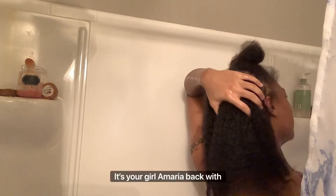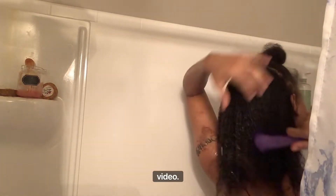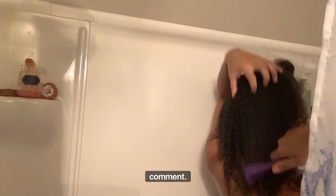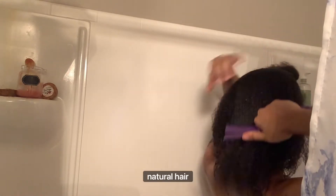What's up YouTube? Hello guys, it's your girl LaMaria back with another video. It is wash day, so don't forget to like, don't forget to comment, don't forget to share because I'm including the brushes that I use, my products, all of that. Okay, natural hair care.